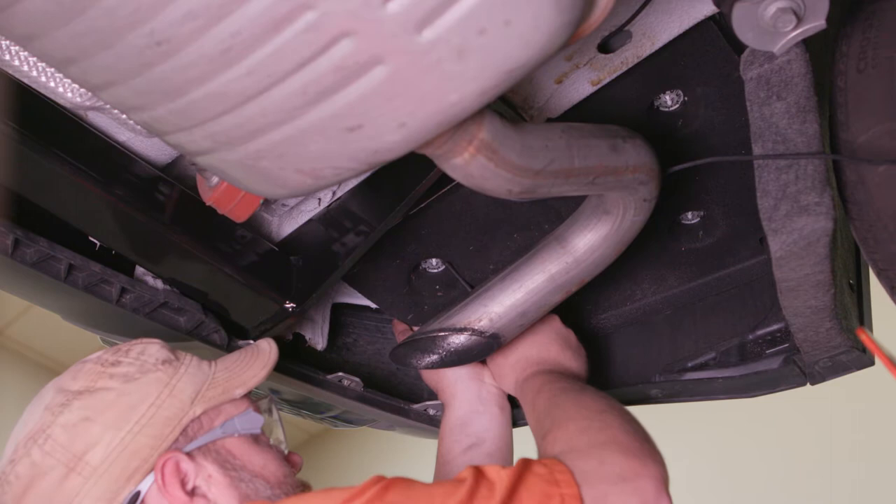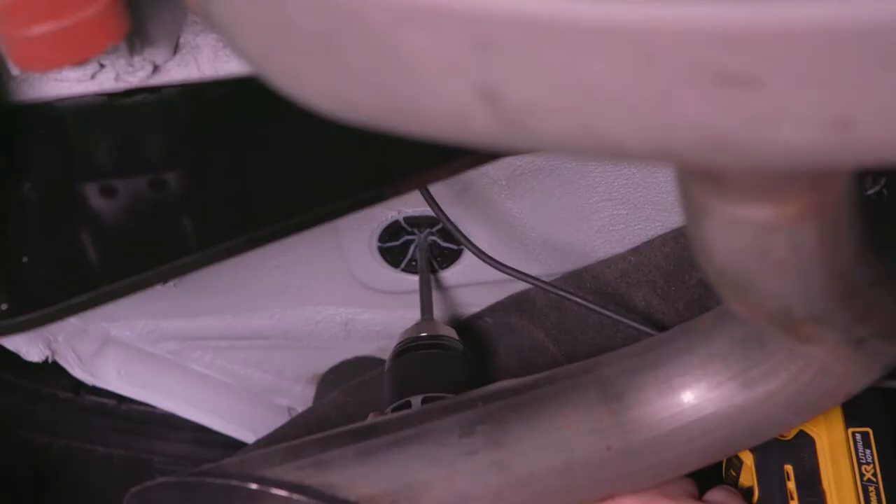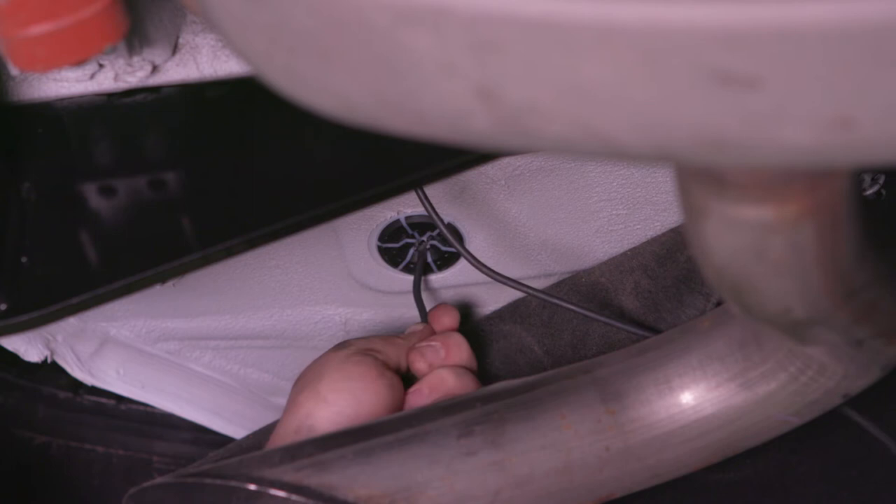At the rear of the vehicle, underneath the fascia panel, locate a rubber grommet that you will use to gain access to the rear cargo area. Drill a hole through the grommet and route the power wire through the grommet and into the cargo area. Then seal the grommet with silicone or a similar sealant.